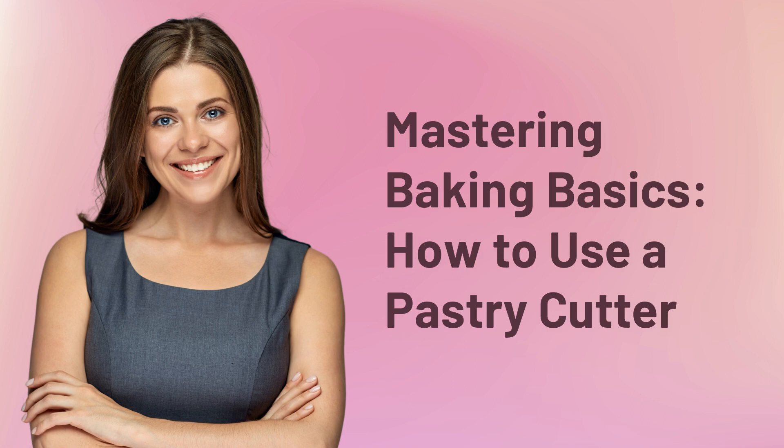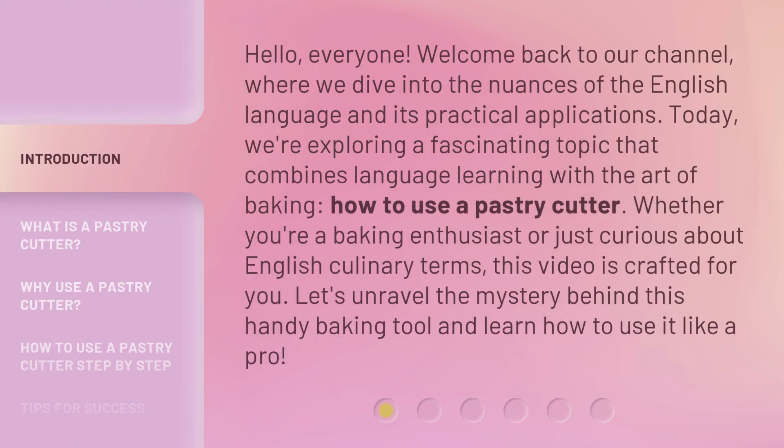Mastering Baking Basics: How to Use a Pastry Cutter. Hello, everyone. Welcome back to our channel, where we dive into the nuances of the English language and its practical applications. Today, we're exploring a fascinating topic that combines language learning with the art of baking — how to use a pastry cutter. Whether you're a baking enthusiast or just curious about English culinary terms, this video is crafted for you. Let's unravel the mystery behind this handy baking tool and learn how to use it like a pro.